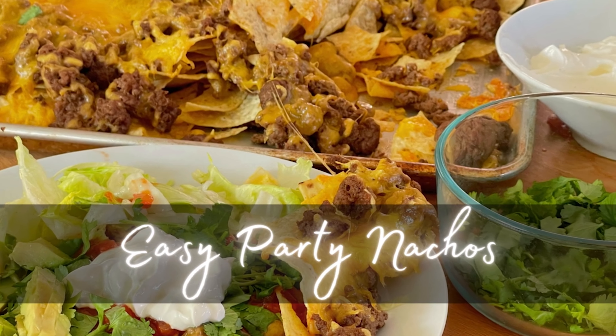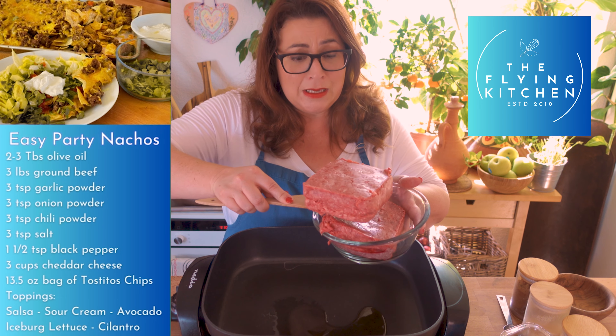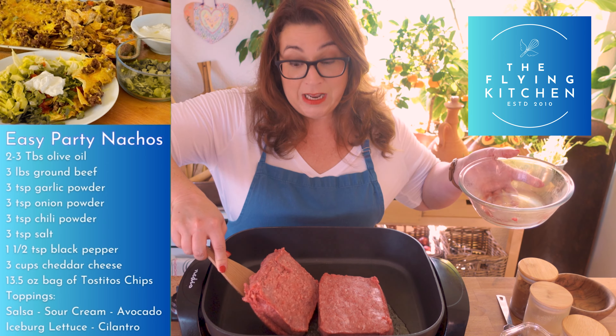My family loves nachos and so do I, and sometimes all it takes to turn any event into a party is a big pan of nachos. Today I'm going to show you how I make my family's favorite nachos — a really easy ground beef nacho recipe that comes together in a snap.